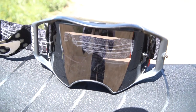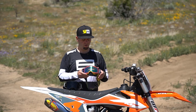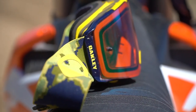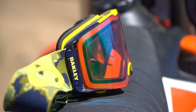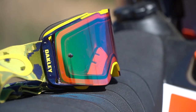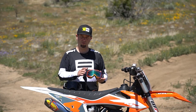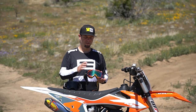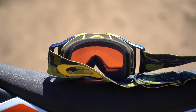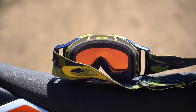Then they came out with the Frontline, which has a whole different look than the Airbrake. Depending on what features you care about, it might actually be a better goggle for you — and it's cheaper. The price, depending on the lens, is $130 to $150, still an expensive goggle but cheaper than the top-of-the-line Airbrakes.